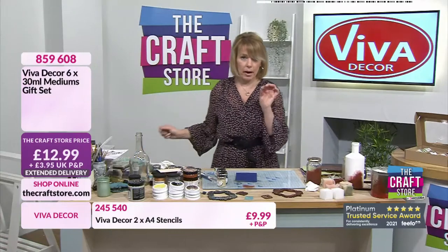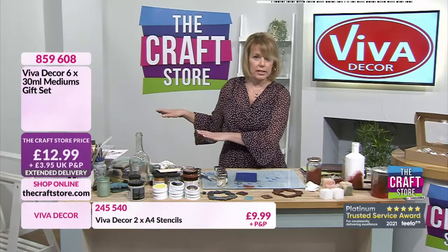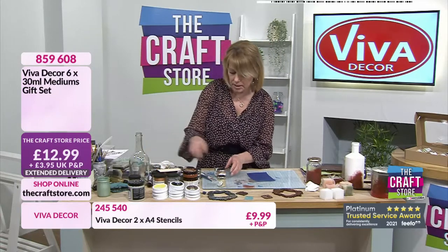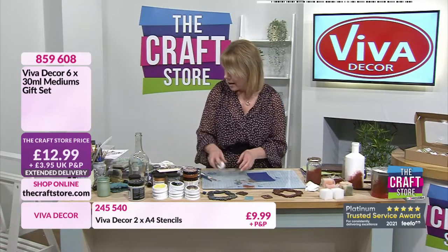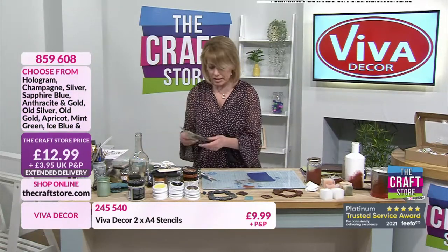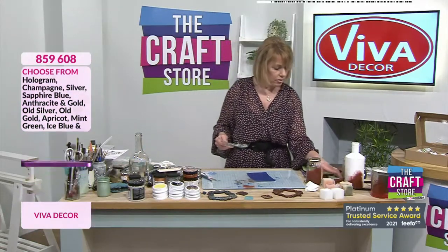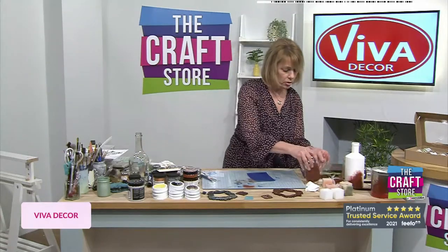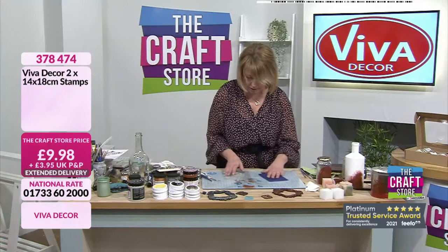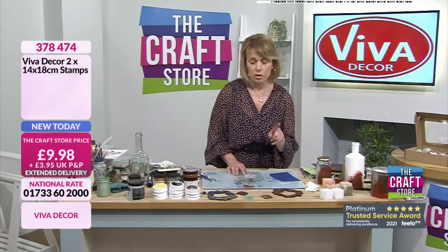I've been using the stencils - we have got lots of stencils but my favourites, which I've used on that set, are the three 12 by 12s - the 30 centimetre by 30 centimetre. We have got some stamps. I wasn't given these until this morning and I haven't got a stamp block with me, but I'm going to try and stamp around the edge of this.